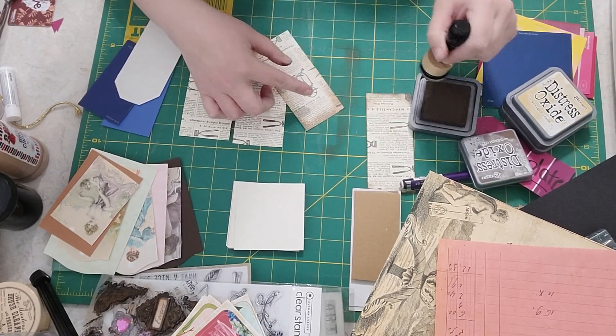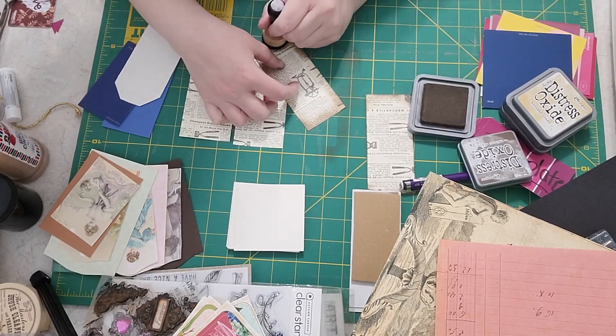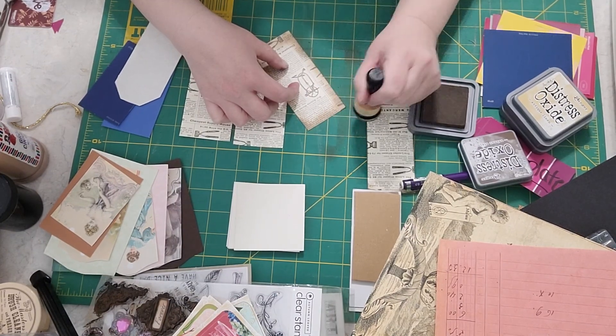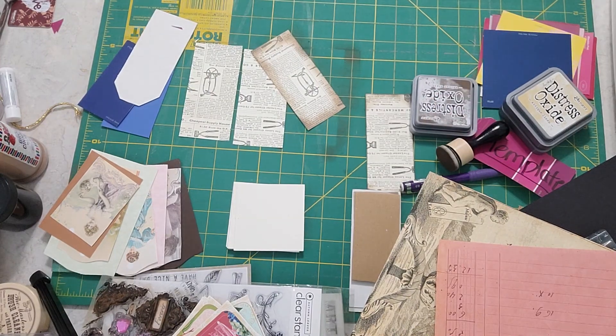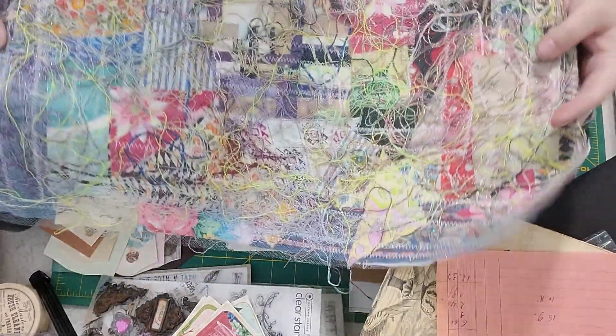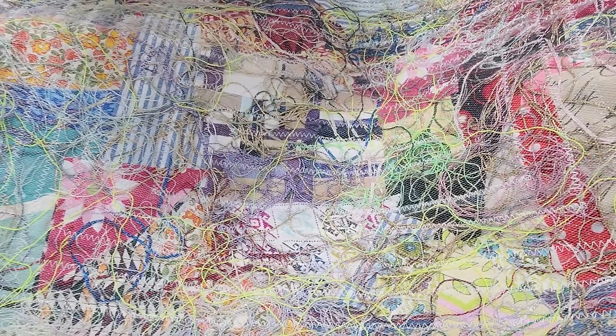We did a trial run on making fabric out of our scraps and strings, and I'm going to show you that in just a second to see if you'd be interested in a tutorial. All the strings are glitter strings and the tulle on top is glitter tulle, so it has a lot of shimmer, sparkle, and fun colors. I thought it would make a fun journal cover — something different and eclectic. Just let me know if you're interested and I'll make a tutorial.